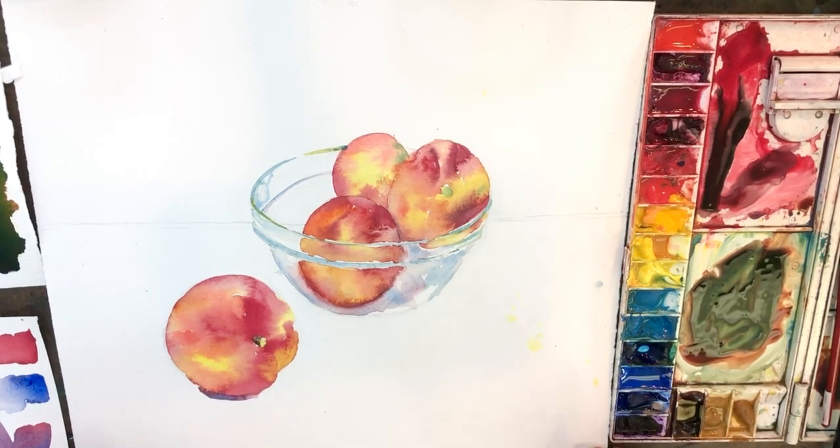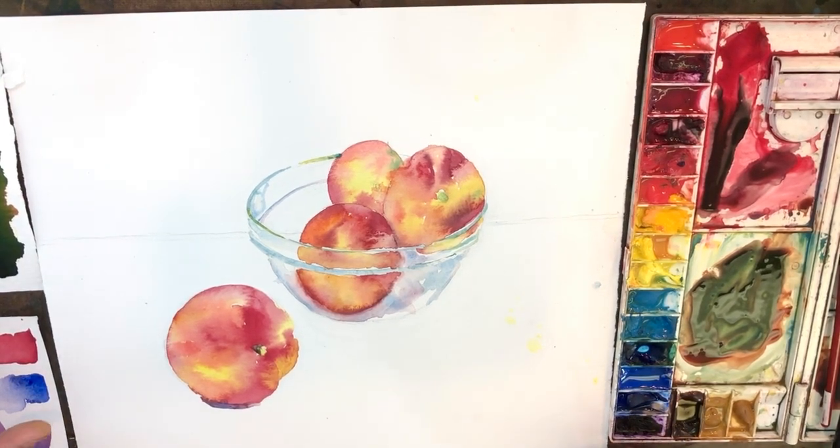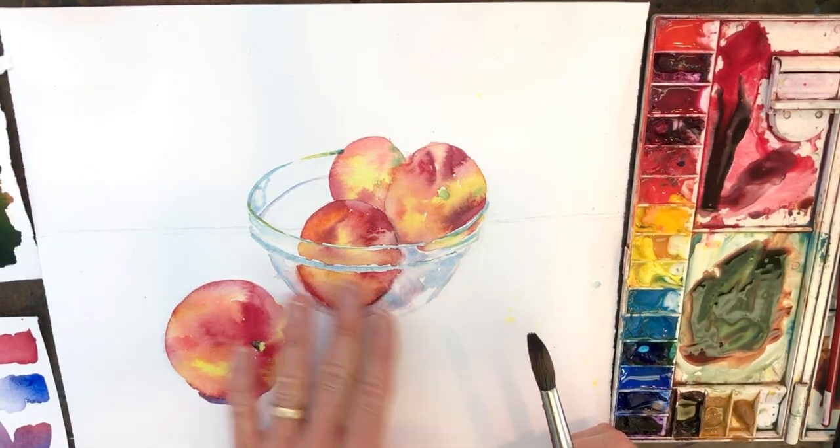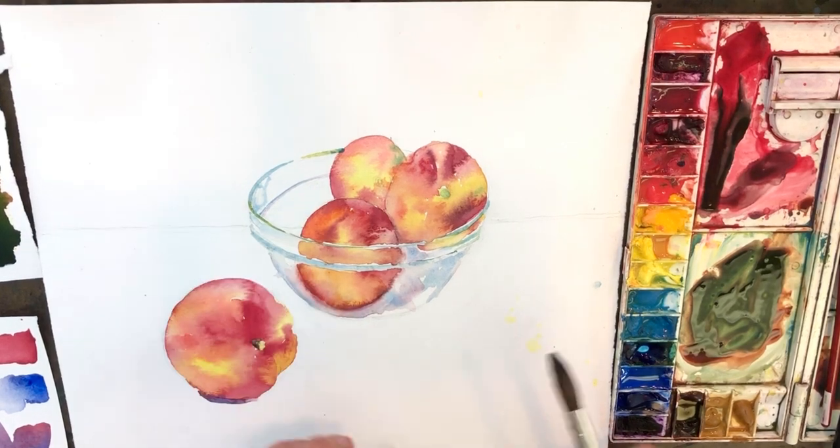Hi. We're back with our nectarines in the glass bowl. I'm going to now pretty much leave the bowl alone except for the dark area.